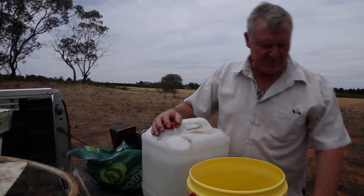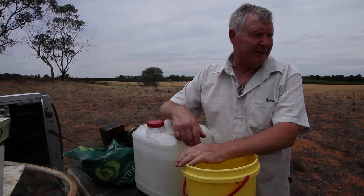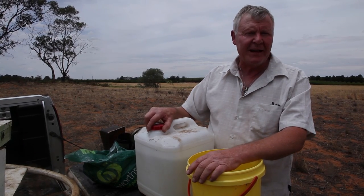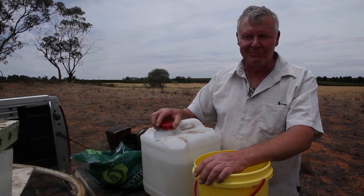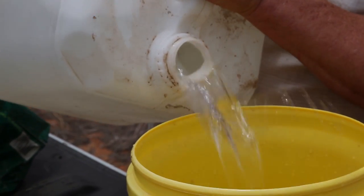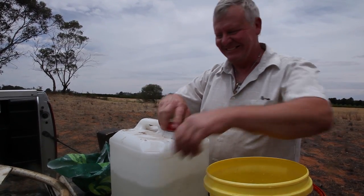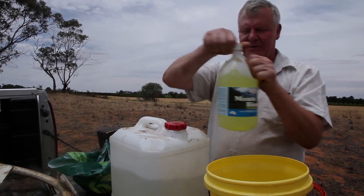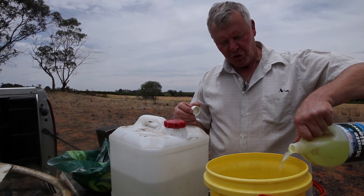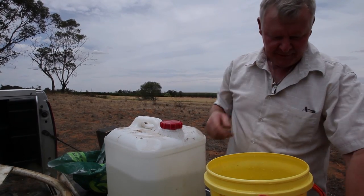We're just going to mix up a bit of chlorine because we're doing a brood box inspection - a bit of sanitization. Hopefully we don't find anything, but even if we don't, we'll just give everything a bit of a wash. Normally I'm not quite that fussy when I'm on the honey chamber, but we're playing around in the brood box - their lounge room, or maybe the kitchen? Apparently bleach doesn't work as well in hot water, which is a bit interesting.